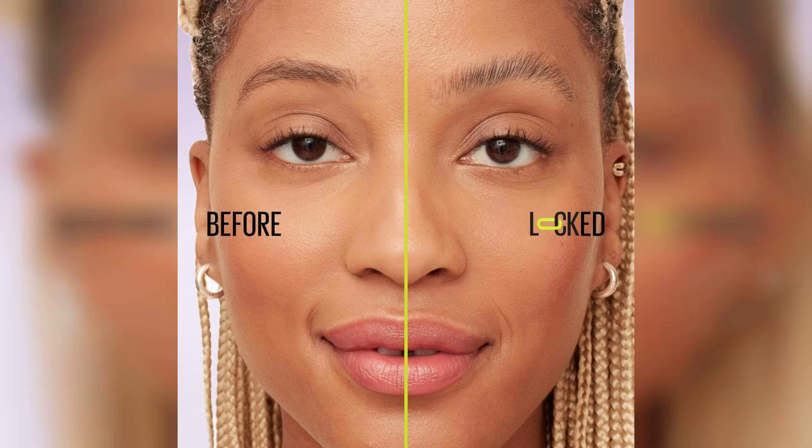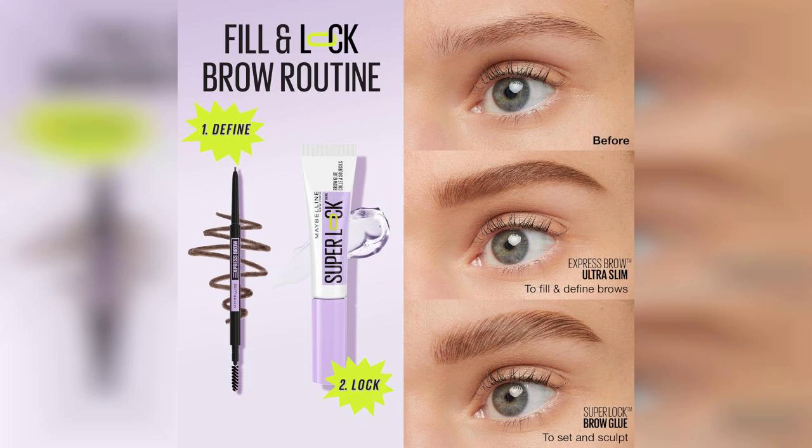Upon application, I was pleasantly surprised by how lightweight the gel feels. It glides on smoothly, allowing for a natural finish while keeping my brows in place throughout the day. I've tested it during long work days and even in humid conditions, and I can confidently say that it lives up to its 24-hour hold claim. My brows stayed perfectly styled without any flaking or stiffness.